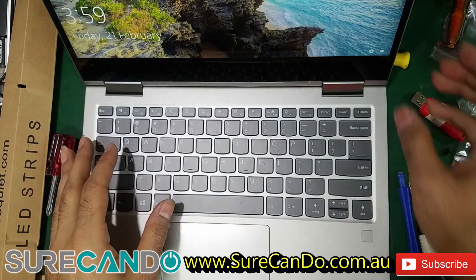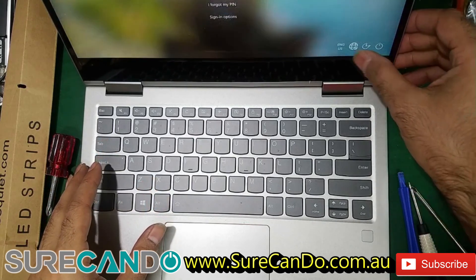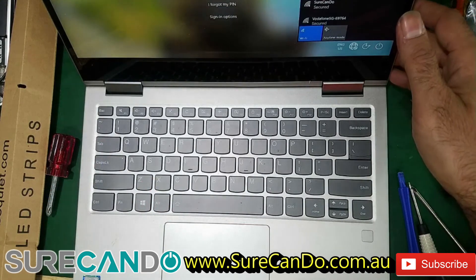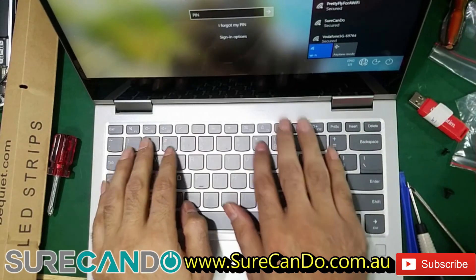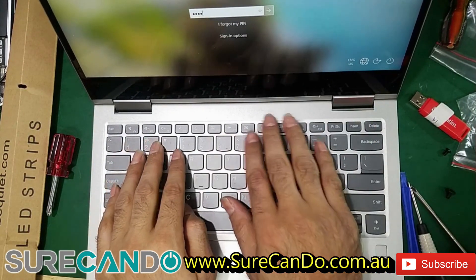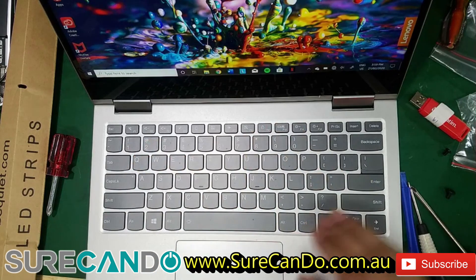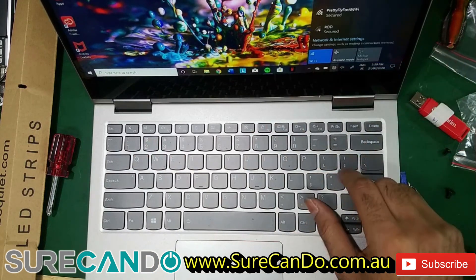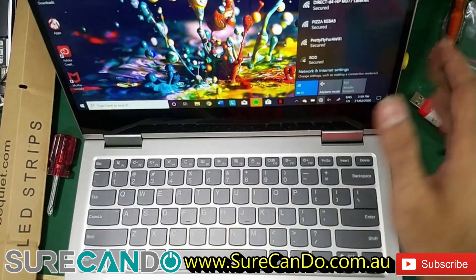Wi-Fi is detected. As you can see, Wi-Fi is now showing up — we're in business! Hopefully if you have the same issue, this helps you fix the problem.